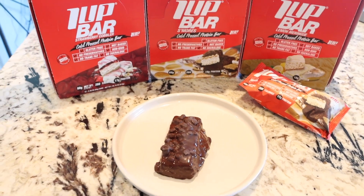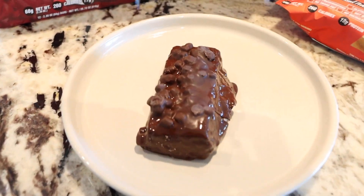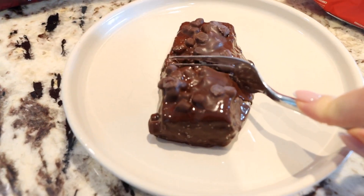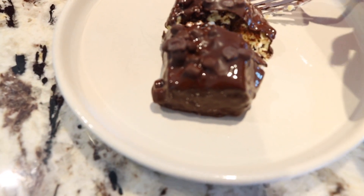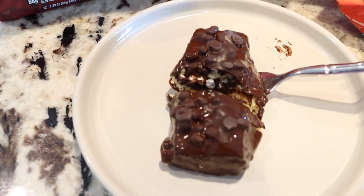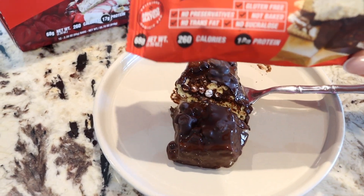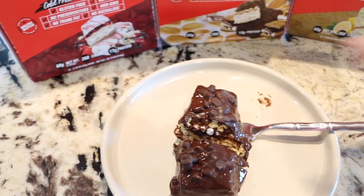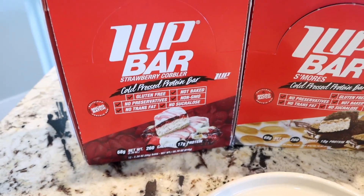For post-workout today I'm going to be having the 1Up Nutrition s'mores protein bar. Oh my gosh, how good does this look? I heated it up in the microwave for 30 seconds. I just had to show you guys this because it is literally the most insane dessert ever. There are gluten-free graham crumbs in there and little marshmallows. This is legit a dessert and it's only 260 calories, gluten-free, no preservatives, and it has 18 grams of protein. They come in a bunch of different flavors — I love to have this when I'm craving a little something sweet.